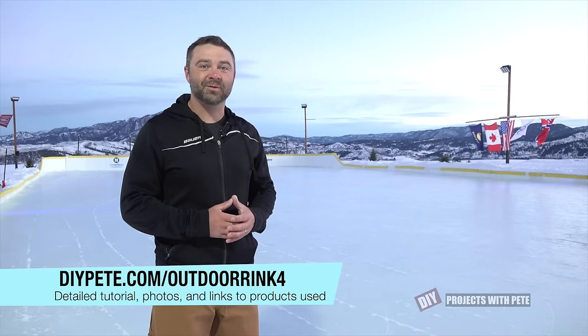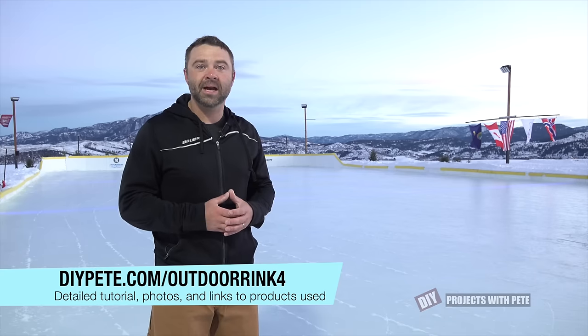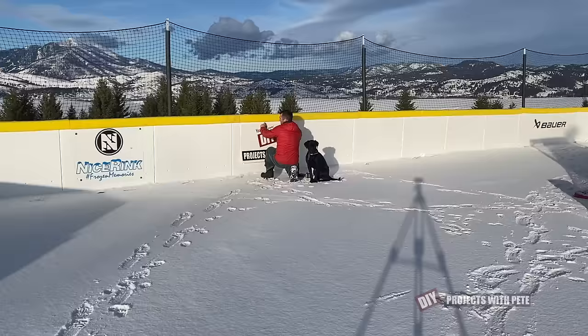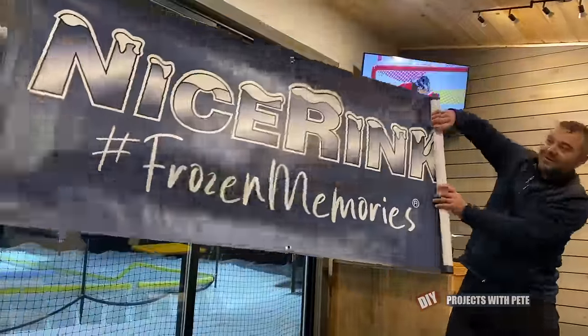Hey there and welcome to DIY Projects with Pete. In this year's rink build video, which is year number four, we'll go over the process of setting up this outdoor rink and then talk about some of the upgrades, which include a warming house, taller boards, under ice LED lighting, and some board signage. We'll also talk about outdoor rink maintenance and go over a few tips. I want to give a big thank you to Nice Rink for sponsoring this year's rink build.